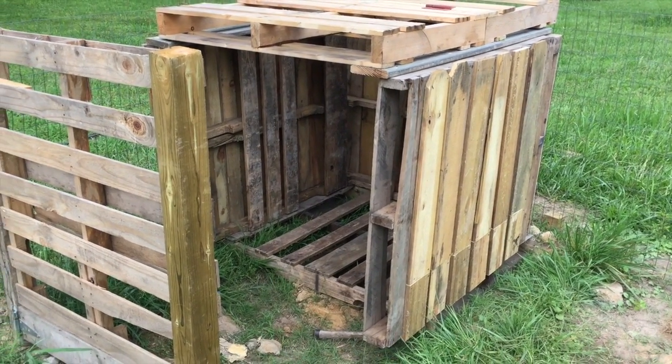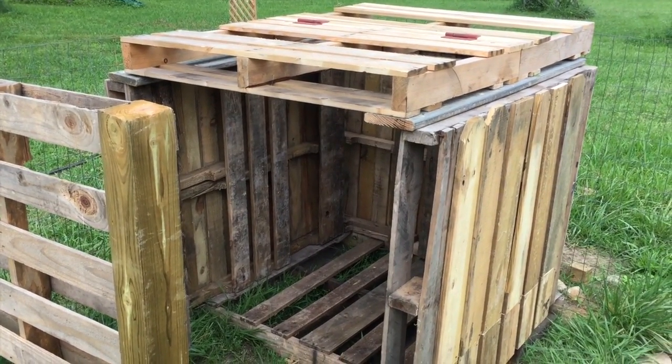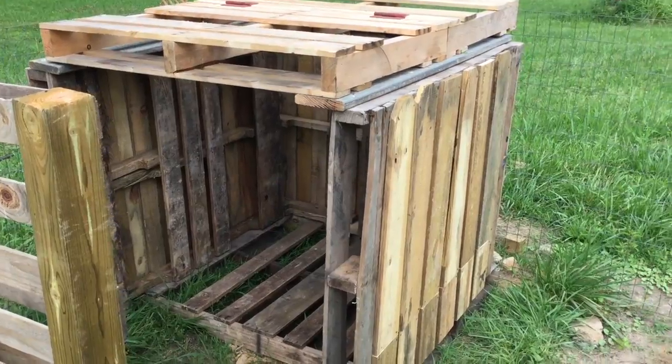How to YouTube. Good Game Bees and Homestead here. What we've got here is yet another pallet construction project. What this is going to be is a pallet hen house.